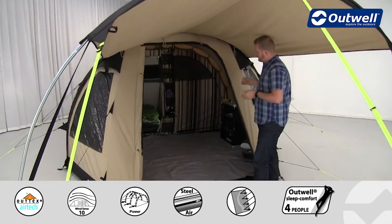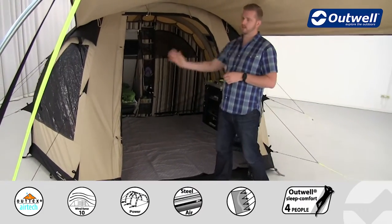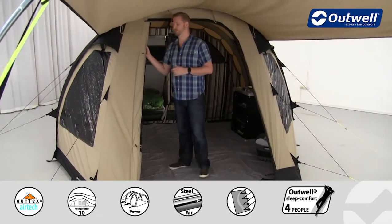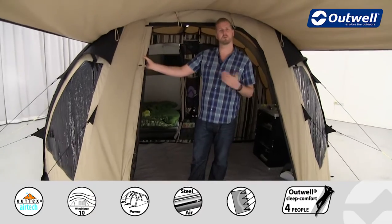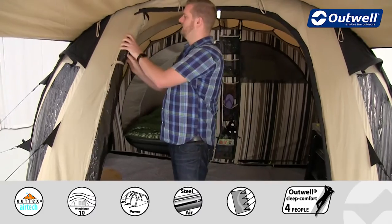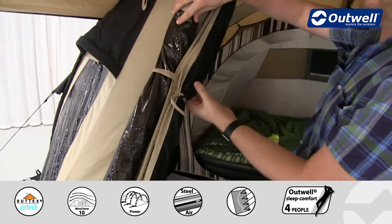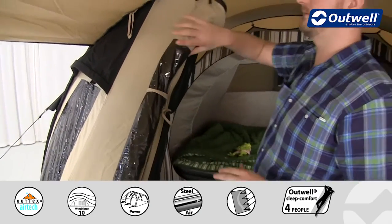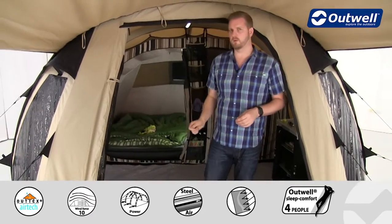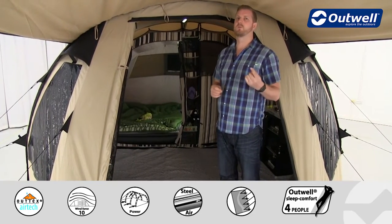The front door of the tent itself is a D-door style, so it rolls to the side making it nice and easily accessible. The door has a full large window on it, so even when the outside door is closed you still have good views from within the tent. Just behind this main front door there is a full mesh door — two separate doors — so you can leave the outside one rolled away and zip over the full mesh door for great through-flow ventilation while keeping out those unwanted bugs.